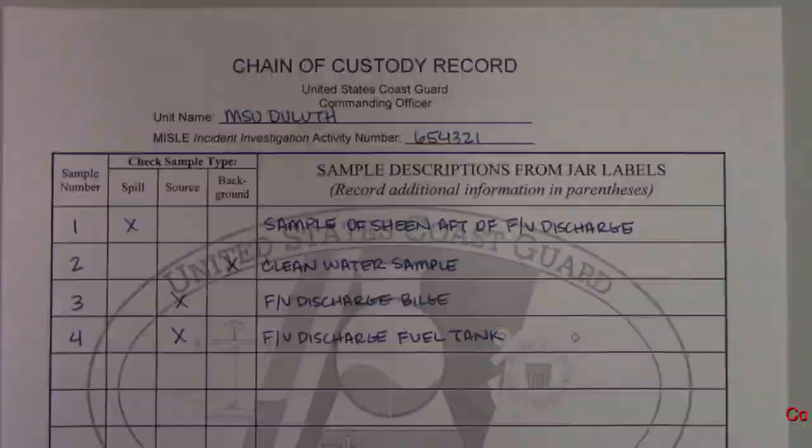Now we will prepare the chain of custody document. It is very important that the information on the chain of custody be consistent with the sample jar labels.